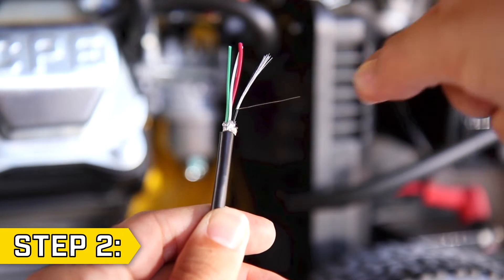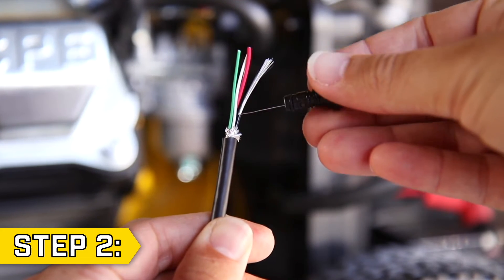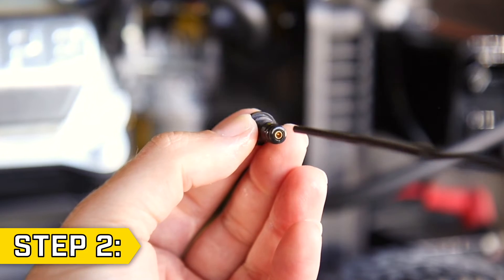Step 2. Use a thin strand of copper wire to clean the jet passageway, then spray through the jet with brake or carb cleaner, followed by compressed air if possible.